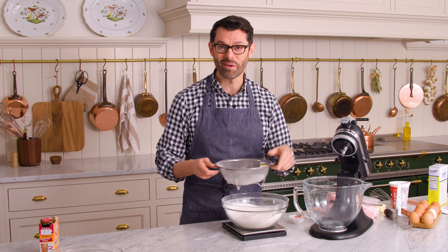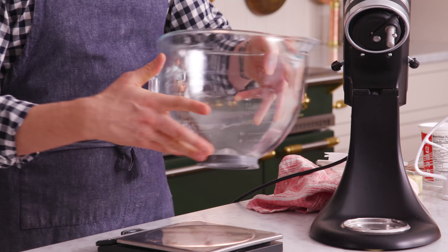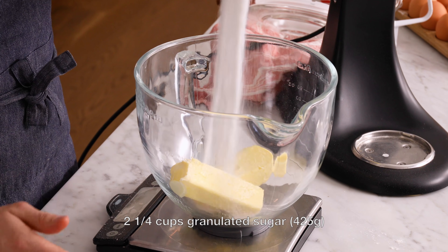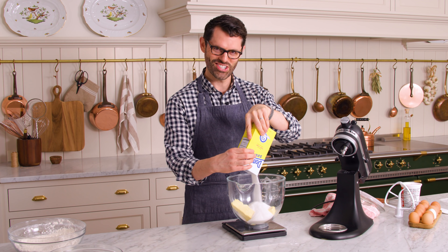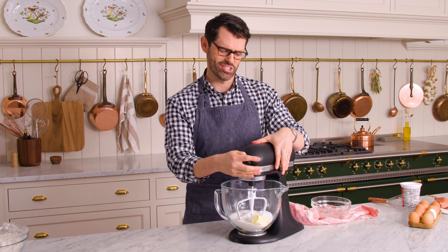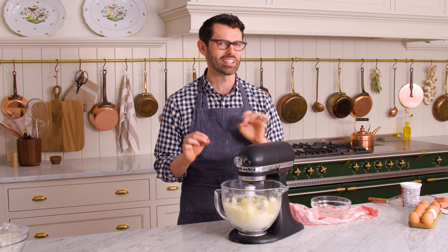Sift and whisk the dry ingredients together, then set that aside. In the bowl of a stand mixer, add one full cup or 226 grams of room temperature butter, then 425 grams or two and one quarter cups of sugar. Beat with a paddle attachment, starting on low and moving up to high for about three to four minutes until light and fluffy — it should look like little beautiful creamy clouds.